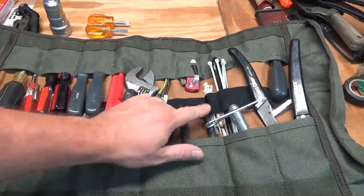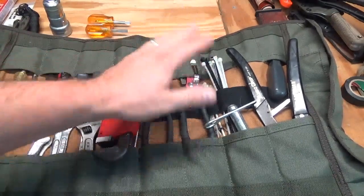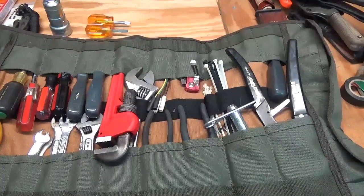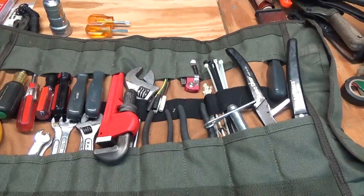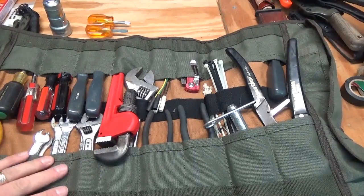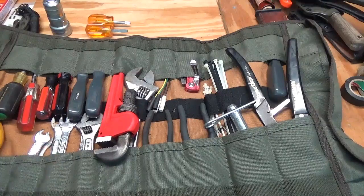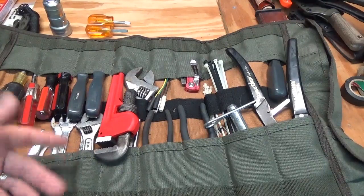So it's a tool roll — it holds tools, and your imagination determines what you put in here. I really like that these elastic straps hold zip ties perfectly. Being duck canvas, it does absorb oil, so if you use it as a tool roll and get oil on it, it will absorb that rather than getting your other stuff dirty.